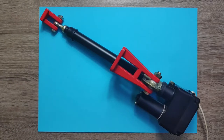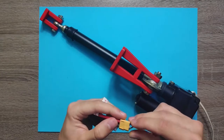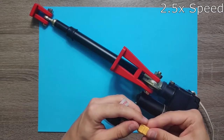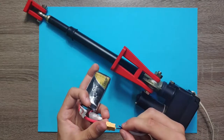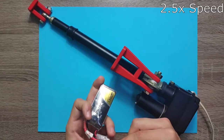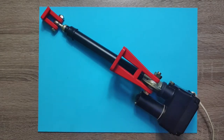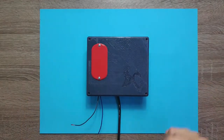This actuator is controlled just like any DC motor — by changing the polarity you can change the direction of extension. I'm going to show you that now. And we can also reverse it.